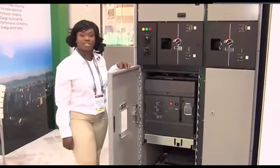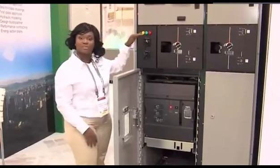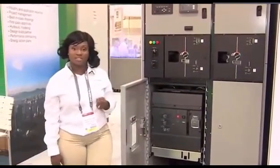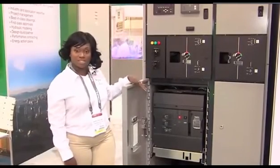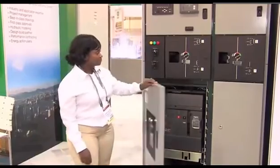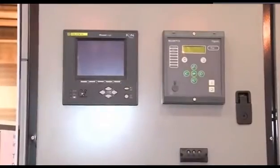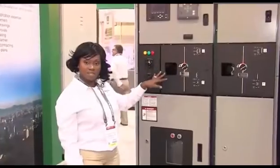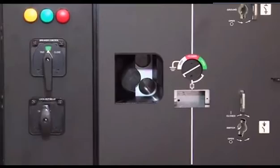What you'll see right here is the structure. The good thing about this is that it is compartmentalized, so you have different sections within this actual switchgear which allows it to be safe. It also allows you to not access different compartments, protecting personnel once they get into the equipment. We do have our low voltage compartment right here which encompasses all the relays and terminal blocks for connections. We have our SS6 chamber here which is our disconnect, where you can see it visually through our porthole right here.